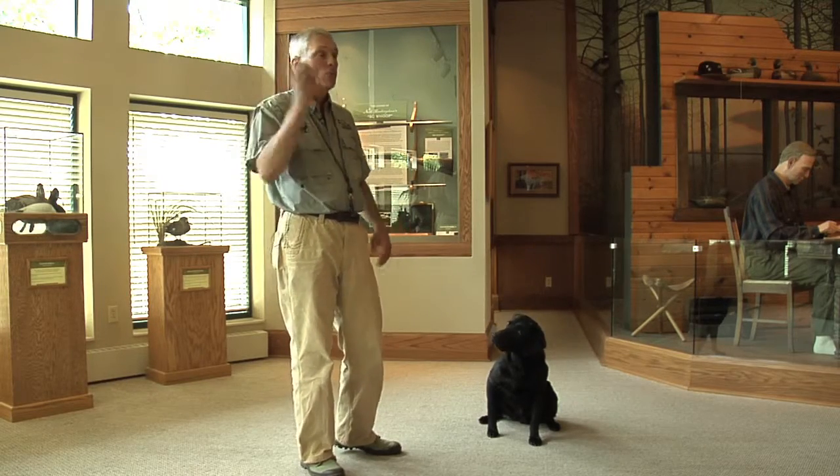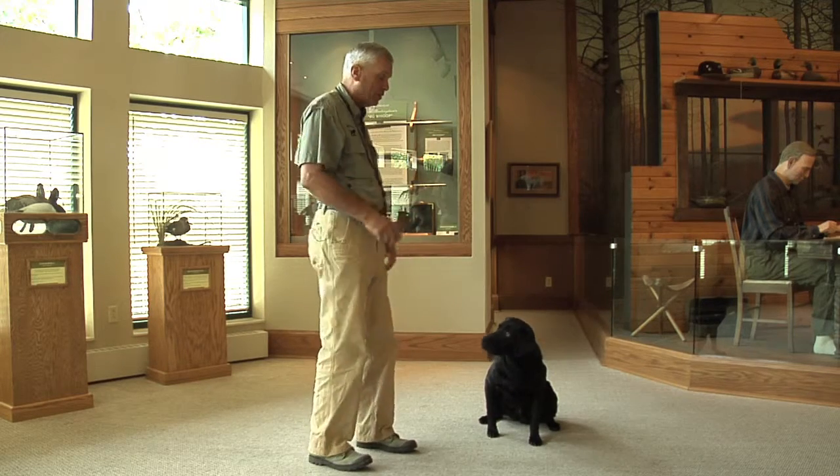Hey kids, let's teach our dog to catch the ball. First, they got to like to retrieve. Once you get the dog retrieving, it's pretty easy to get the eye to mouth coordination to get them to catch the ball.